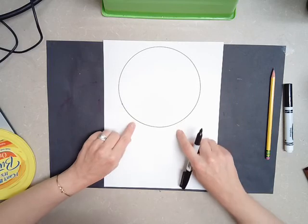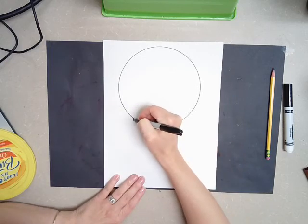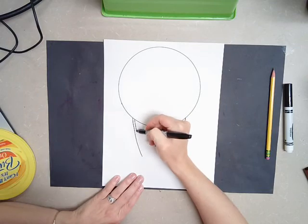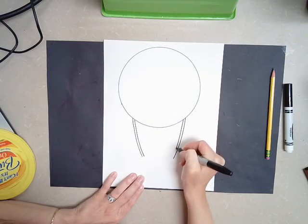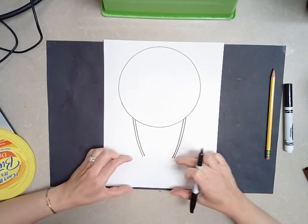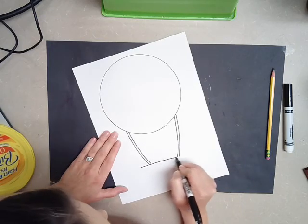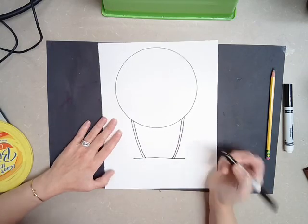The next thing we're going to do is add the strings that come off of the hot air balloon. So I'm going to add two lines that come down, and then I'm going to double it up so that it looks like the string or the rope. The next thing I want to do is add the basket that you would stand inside. So I'm going to add a straight line across, and make sure your ropes touch the top of the basket.